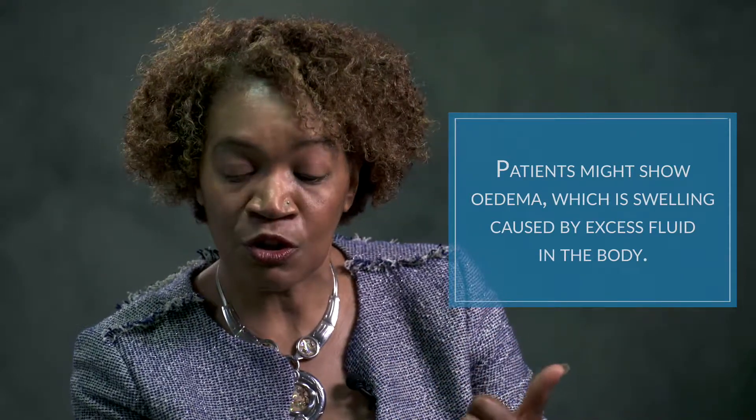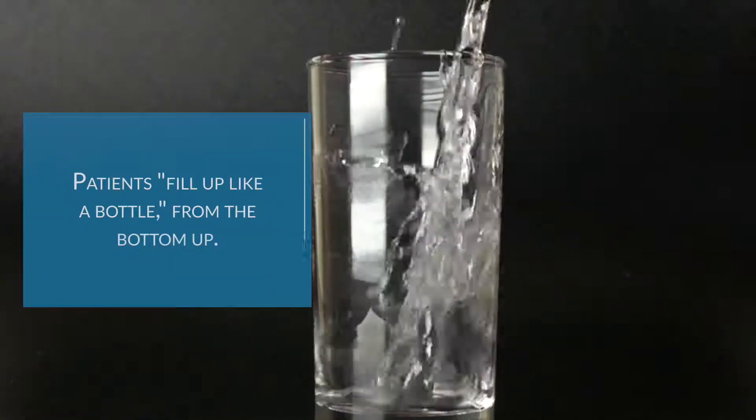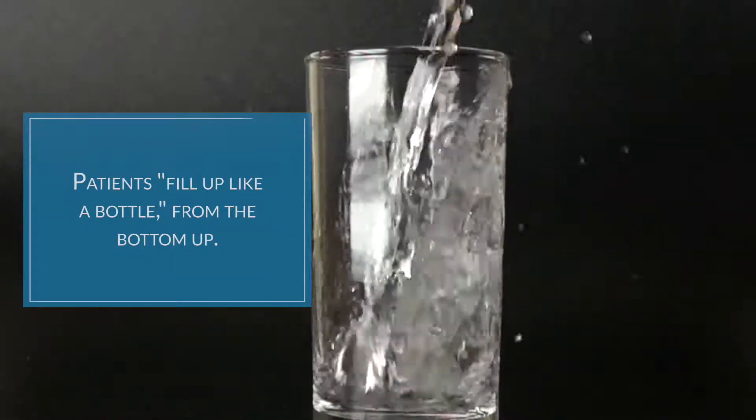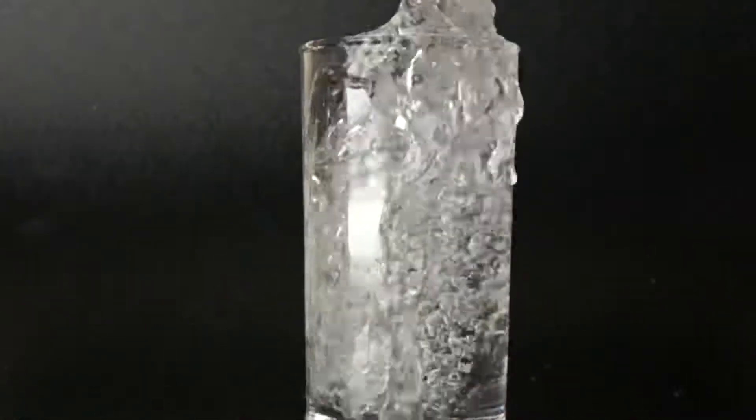So you might come to us and start showing a bit of swelling — we call it edema. We see you fill up like a bottle, or like a glass, if you will. You know how you fill up from bottom up. So we will notice there might be swelling on your lower extremities.